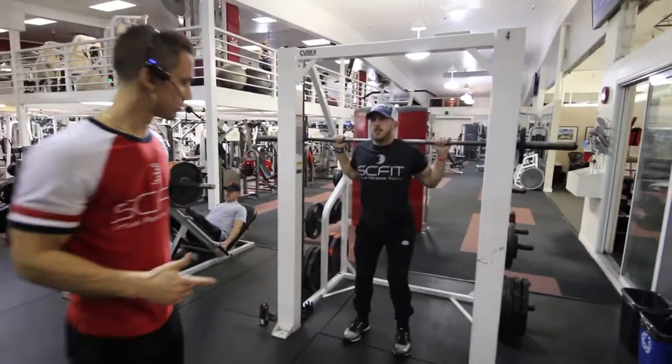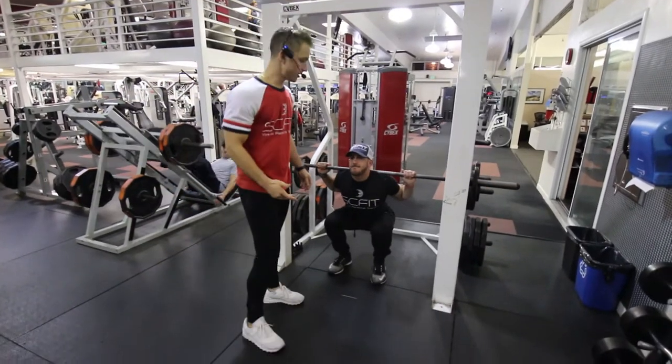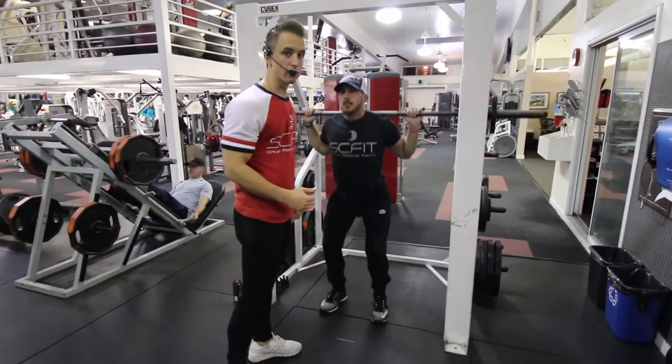Come down 90 degrees. As he comes up he's going to exhale, and as he goes back down he's going to inhale.